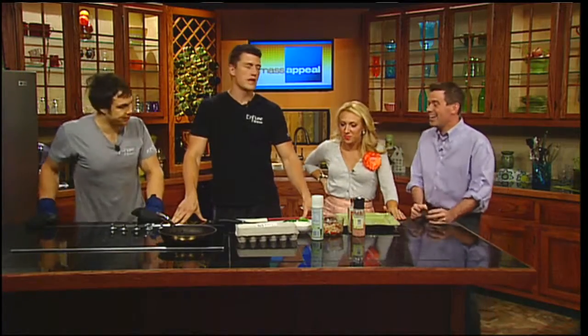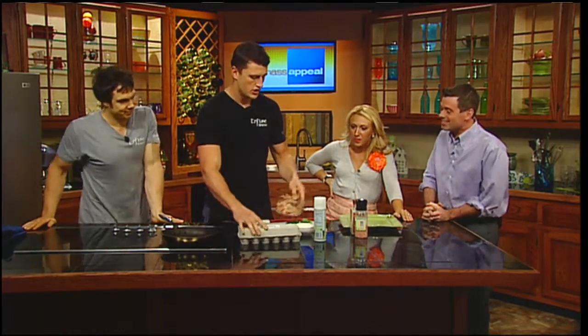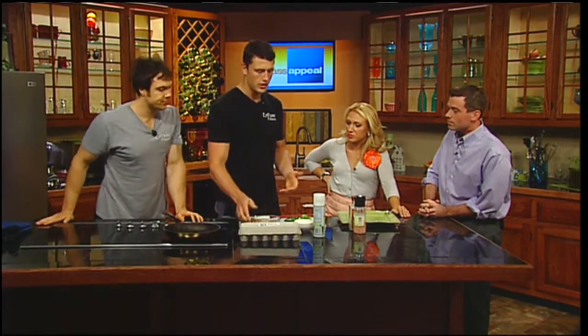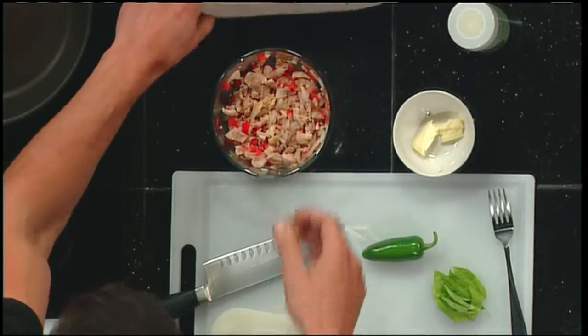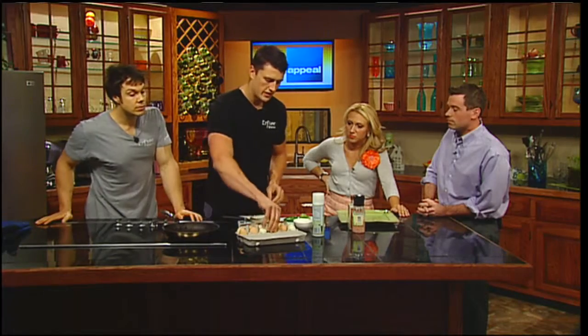One of the things we run into with a lot of our clients is they're on the go, they have kids, and the quickest thing they can do is have some cereal — which obviously would not be the best choice. So what we have is some basic organic chicken, onions, and peppers, all chopped up. I have my clients do it the night before so it's a very simple, easy process. We also have local farm fresh eggs.